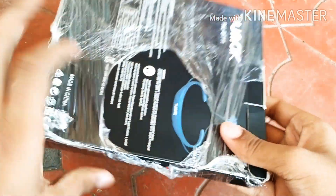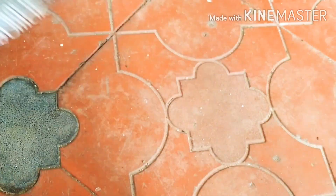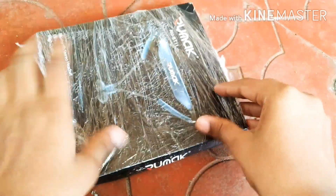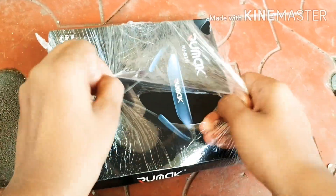Guys, let's get started. We are going to unbox Bluetooth wireless headphones.